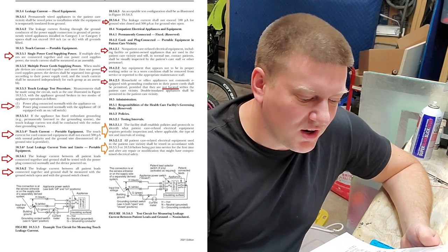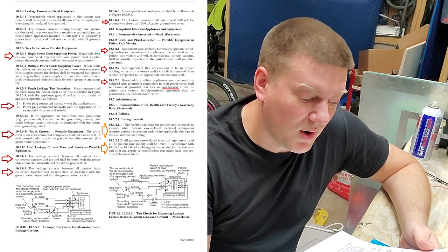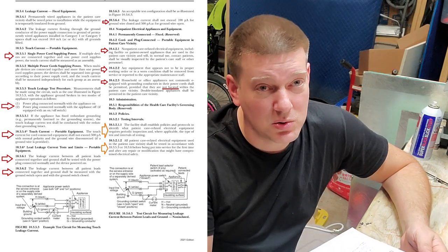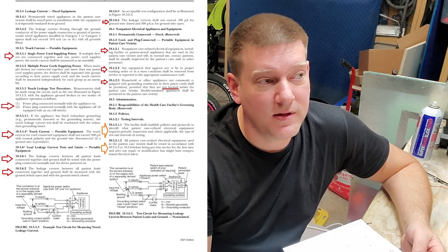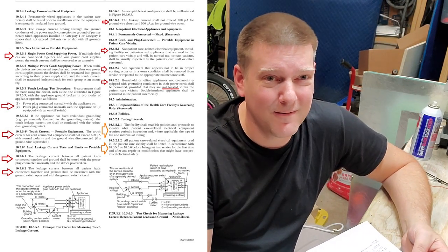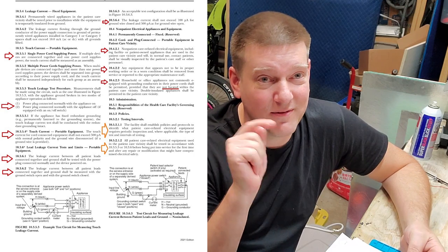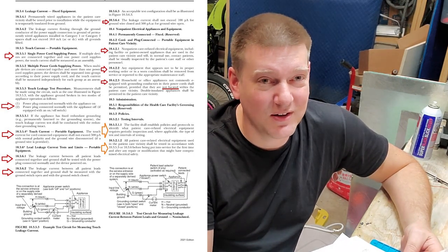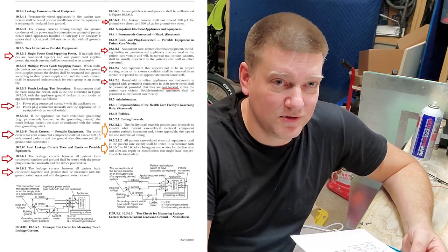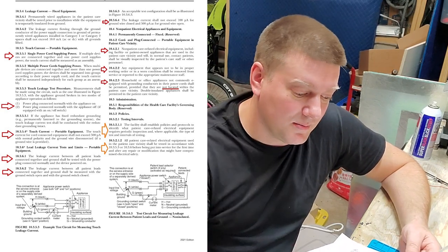The leakage current shall not exceed 100 microamps with the ground wire closed, and 500 microamps AC with the ground wire open. I almost never see more than 10 to 15 microamps with the ground closed. If you're getting up to 50, 60, or 80 microamps, I'd start checking those ground connections — you just shouldn't have that kind of leakage. Some power supplies do induce leakage, so the more power supplies you have, the more leakage you might incur.